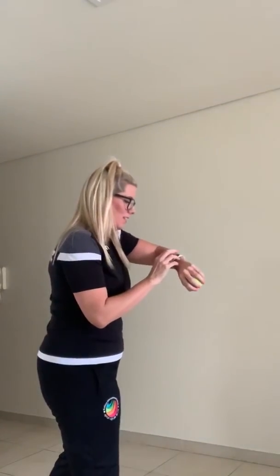One minute on my timer. Ready, 3, 2, 1, let's go.